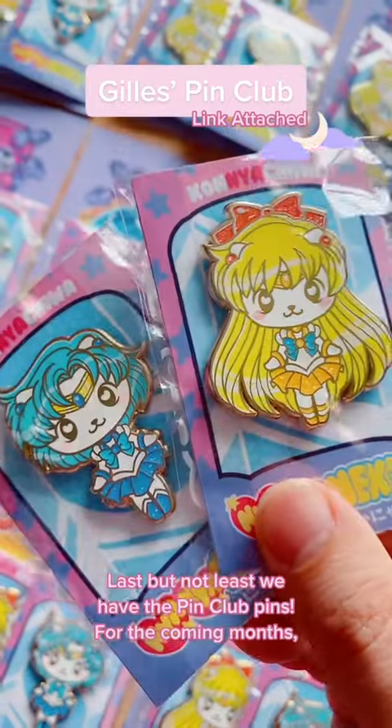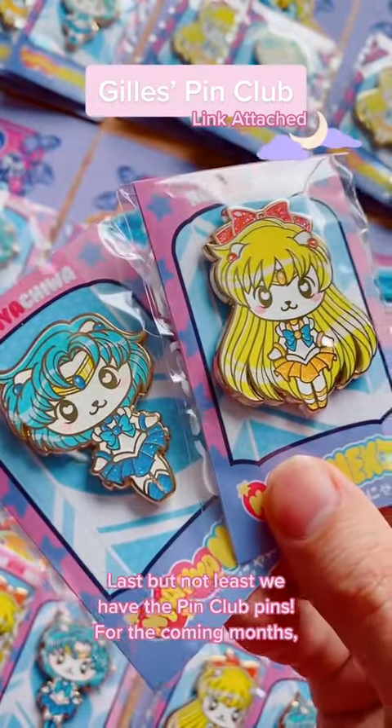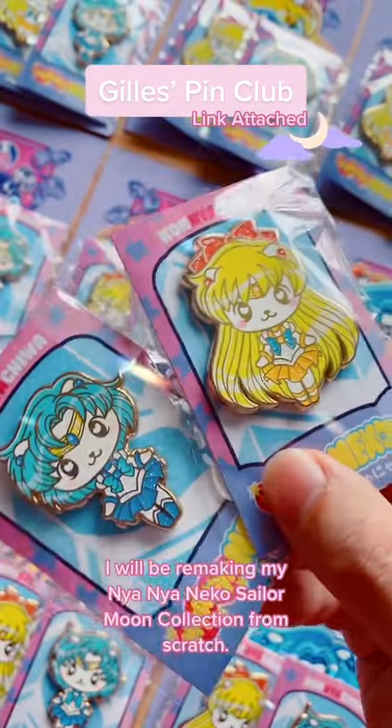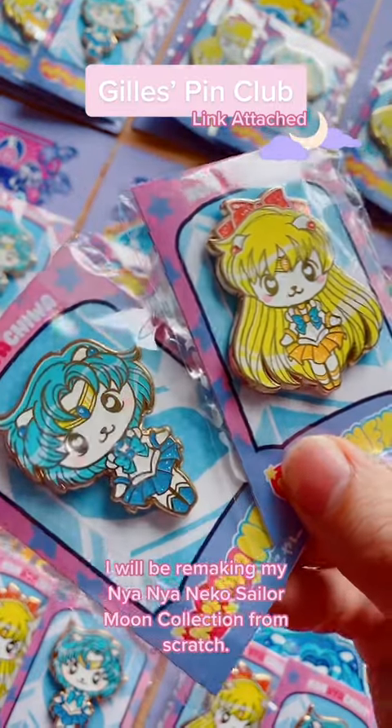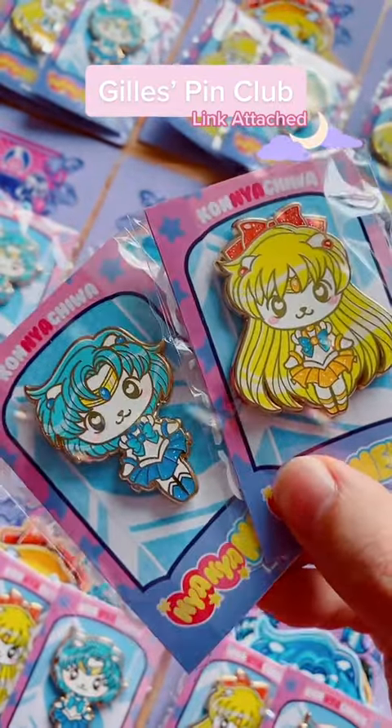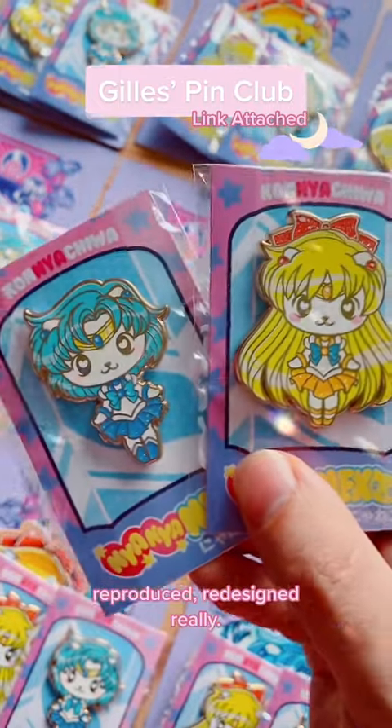Last but not least, we have the pin club pins. For the coming months I will be remaking my Nyanyan Echo Sailor Moon collection from scratch. They are being remade, reproduced, redesigned really.